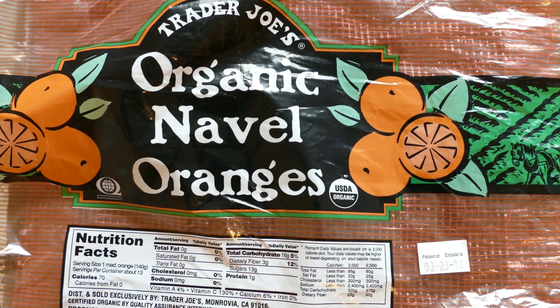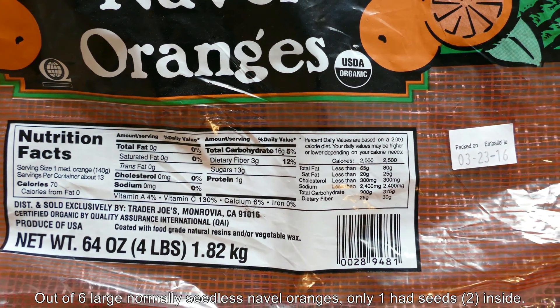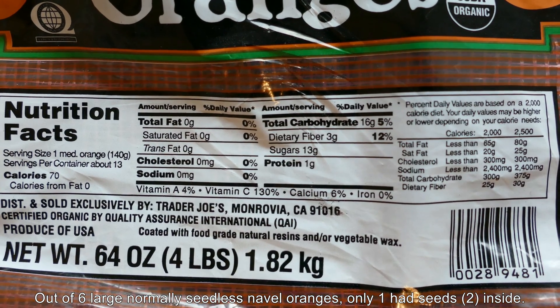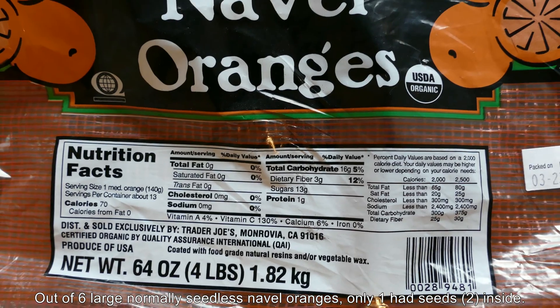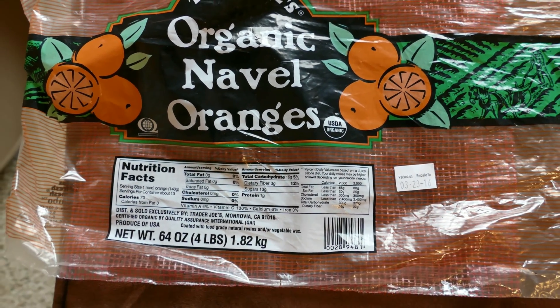Here's the packaging for this bag of navel oranges that I bought from Trader Joe's — it had six oranges inside. Only one of those six had two seeds inside. It's normally a seedless variety. It's very succulent and juicy, highly recommended. They have about 150 kilocalories each.